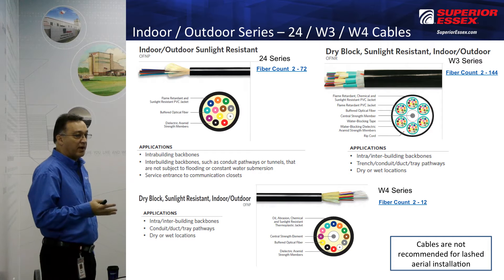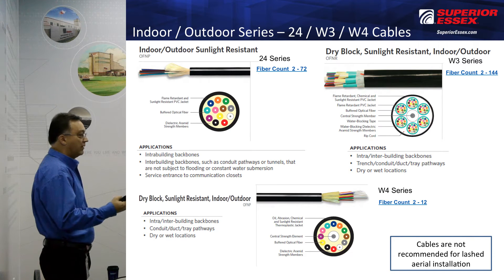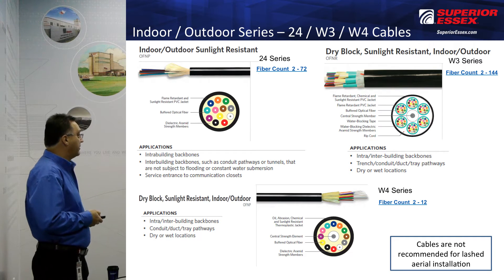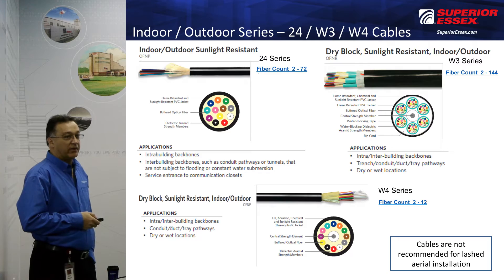Depending on the customer's application, you're going to need to recommend the right cable for that application. Also note that these cables are not recommended for lashed aerial applications.